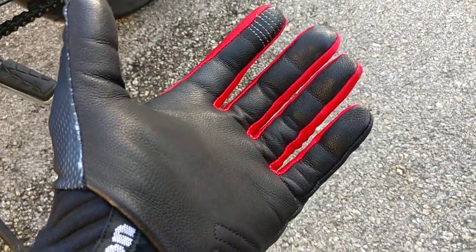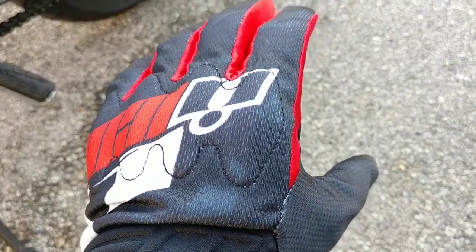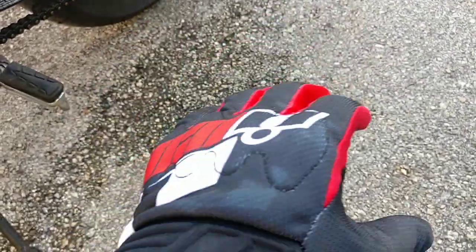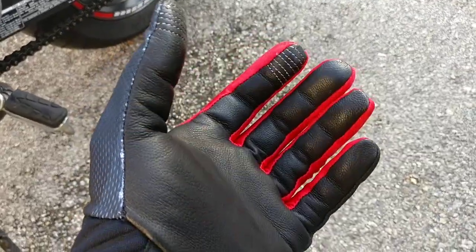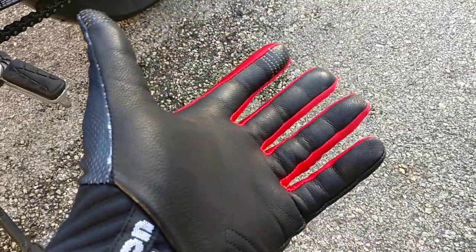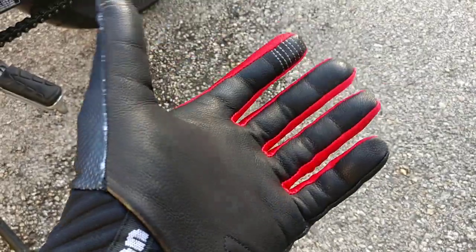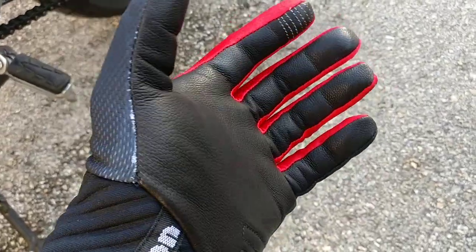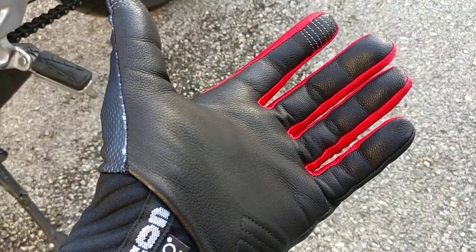Some things I like about these: I can put my hands into my pockets and get things out without any trouble — something I can't do with larger or less tactile gloves. I can take my helmet on and off using the D-ring without any trouble at all. I can feel it just fine and manipulate the D-ring and snap fine as well, and lift and close the visor. The versatility of these gloves is really, really good.